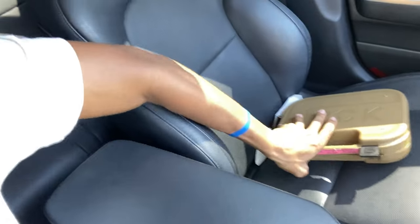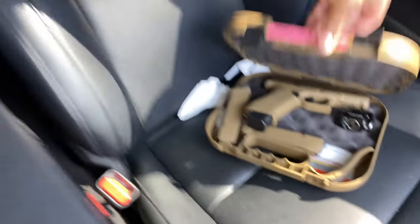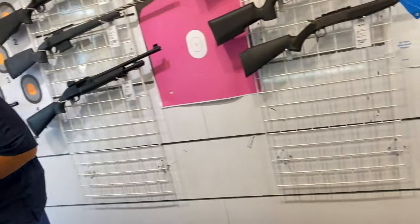Outside of Big Daddy right now. Got the Glock 19x — y'all have seen it a million times. And if they got something in here that I'm looking for, I might just walk out with that too. Make sure y'all stay tuned, like, comment, subscribe.